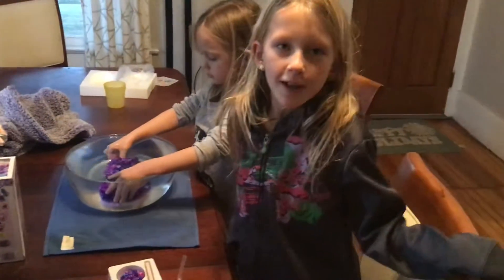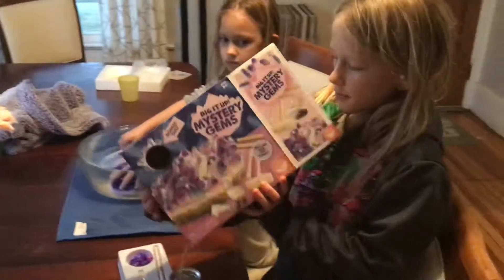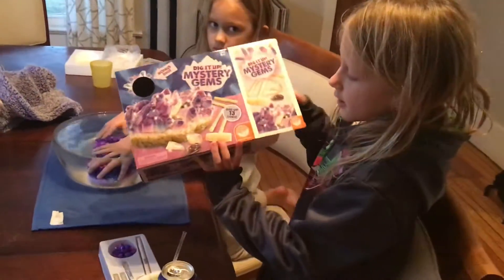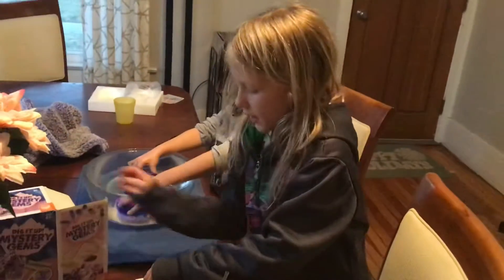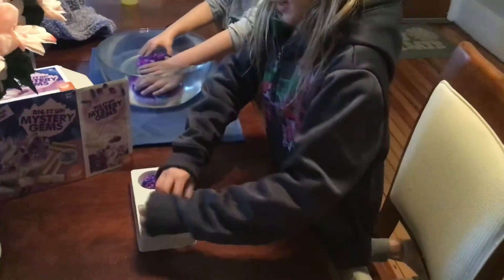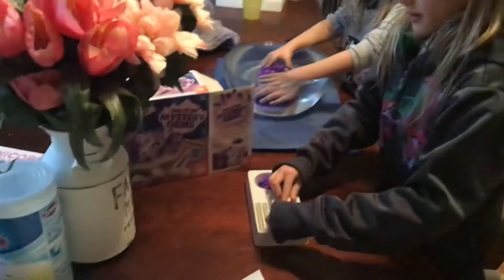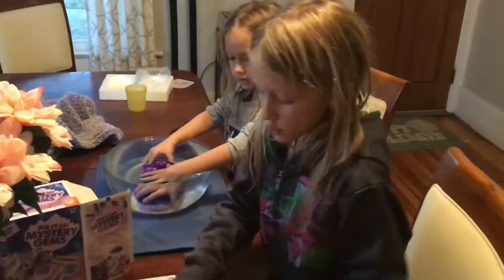What's up guys, welcome back to another video! We're gonna do this mystery dig up right now. This is just showing what it is — you hold this and do that, and this is like for cleaning it.